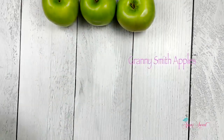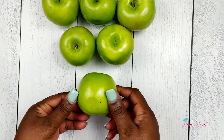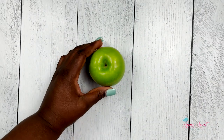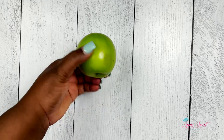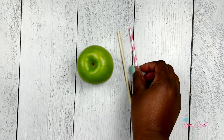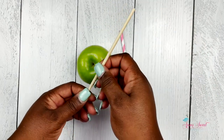Here we have our Granny Smith apples. You want to make sure you wash your apples and dry them — no particular method, just rinse and dry. Make sure you de-stem them and then we're going to insert our apple sticks, but remember to check your apples for any cuts or dents before dipping.